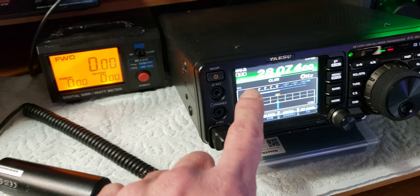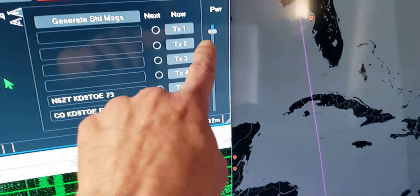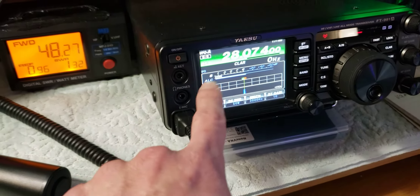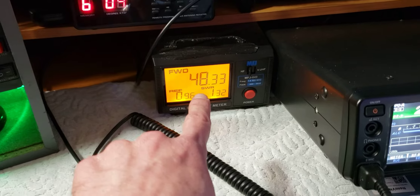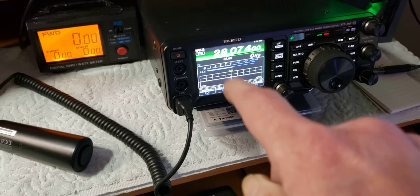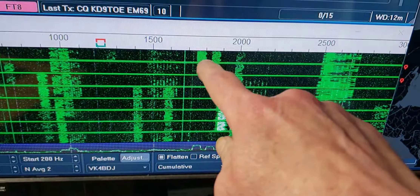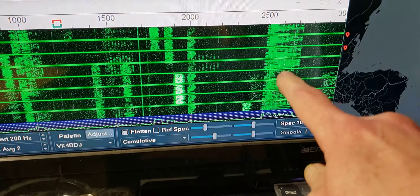Once you set your power on your radio, leave it alone. If you don't have ALC, watch your power meter. Mine's transmitting - my radio is set for 50 watts and I'm getting 48 out, with that low ALC and my power pretty close to what the radio said. Then you're going to look about like this on the FT8 scale - not like that guy who's trying to run 400 or 500 watts on FT8.